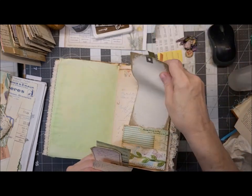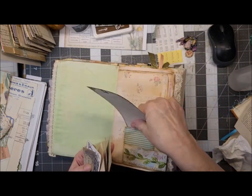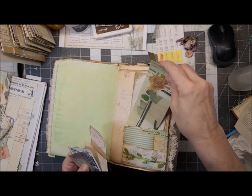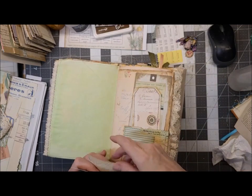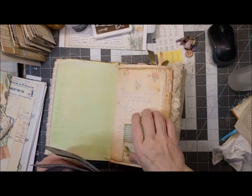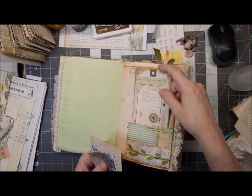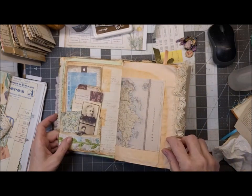I do have stuff that needs to be decorated yet, or I could just leave it and let whoever gets this decorate it — maybe I ought to do that. Is this a double pocket? No, it's just a stuffed pocket. It is a double pocket but it's double on the other side.